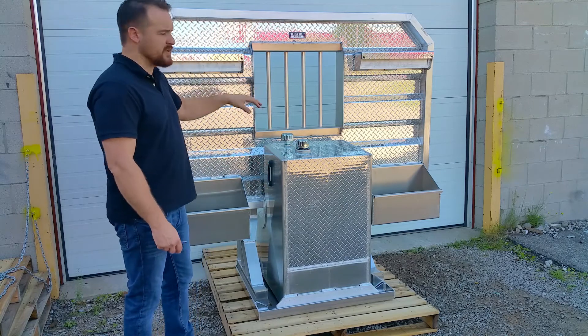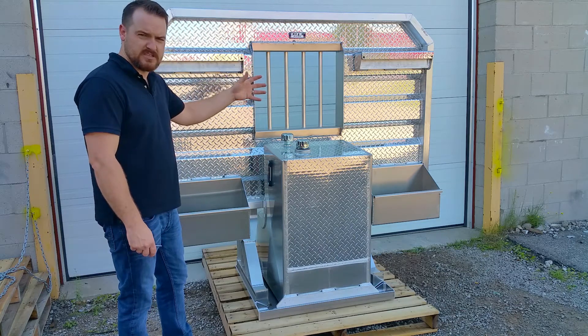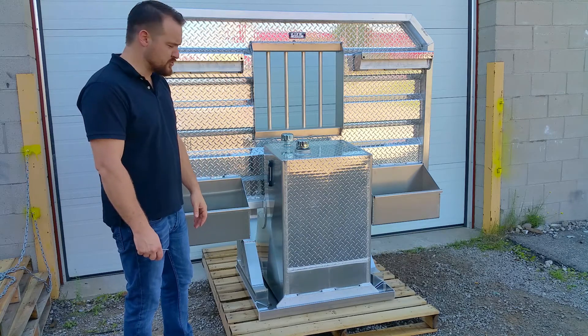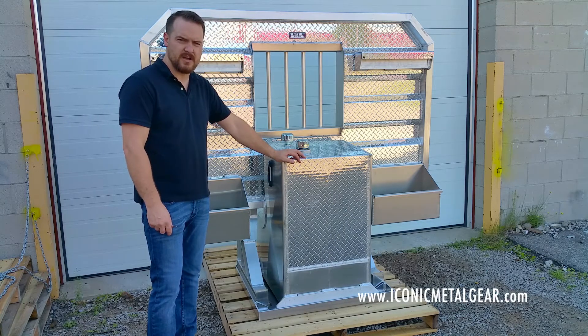This is a standard configuration jail bar window, with two chain hangers and split trays for guys that need to haul their chains and binders but also need that hydraulic tank option to fit on their truck. Visit our website for more information on this kit at www.iconicmetalgear.com.